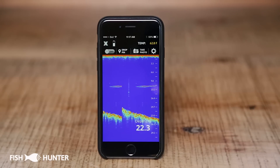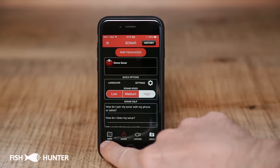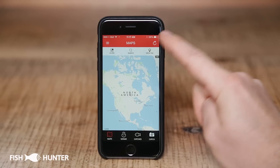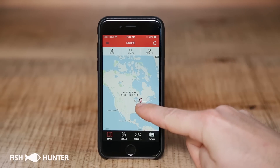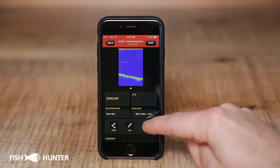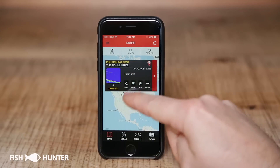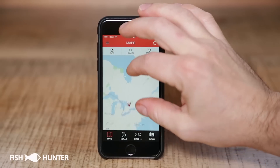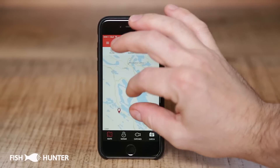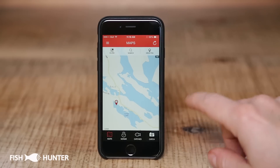That has saved the location and sonar imagery into the map section. To leave the sonar screen we'll click the X. Down at the bottom you'll see maps — click on maps. You may have to refresh your map to make the pin show up, so at the top right-hand corner hit refresh. That pin we just created now shows up on our map. If we click on it, it gives us all our information, and we can click the arrow for more detail and further editing. You can also zoom in on your map to get a closer view — zooming in, you'll see the pin is right on a little lake. That's how you create a pin from the sonar menu.